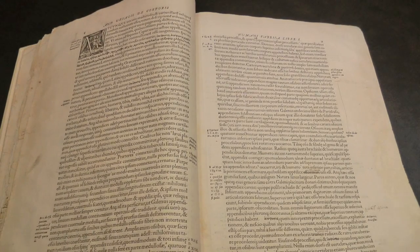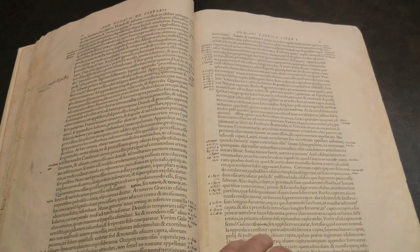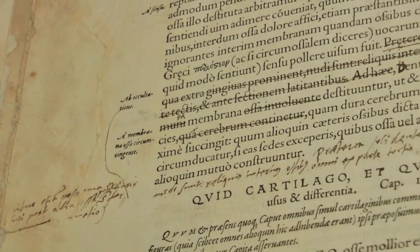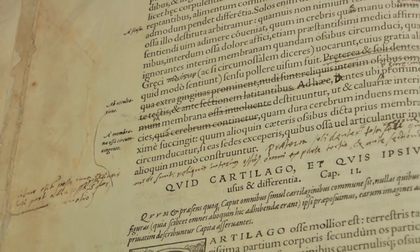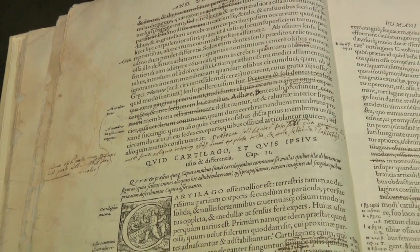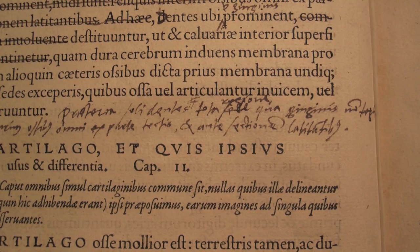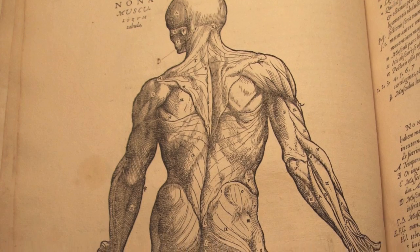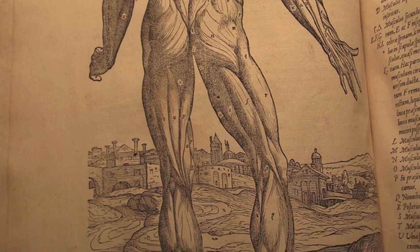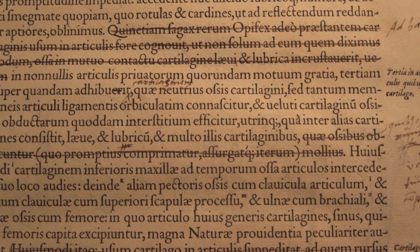The copy that was put on deposit at the Fisher Library is a copy of the second edition. What's remarkable about it is that it was annotated quite heavily throughout. The donor had bought this book at an auction in Germany. He noted in the catalogue that it was annotated, and he was interested in getting an annotated copy. It lacked the index, so the price wasn't so high. He bought it, and examined the annotations and came to the conclusion that these could only have been done by Vesalius himself.